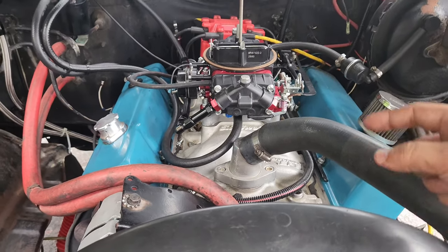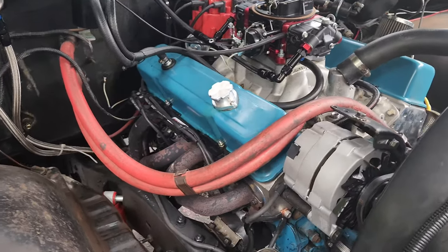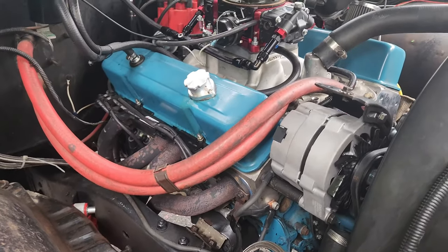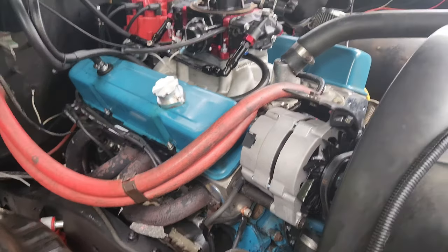If anything, the opposite is true. I've had these heads running at 180 to 195 degrees the entire time I've been running them and never had a single issue. Remember, these are still aluminum, and aluminum disperses heat better than cast iron or steel. The nature of the material is going to do a little bit better at heat dissipation. So once again, that myth is also busted.